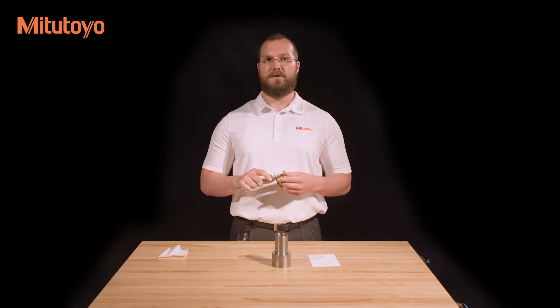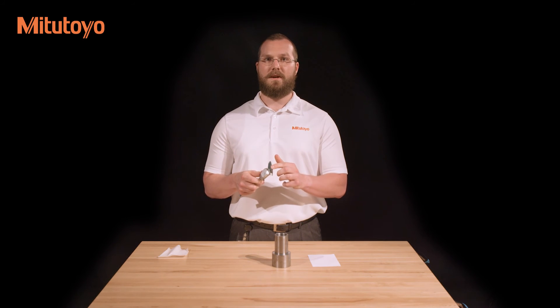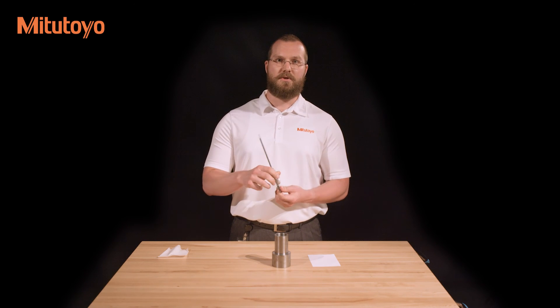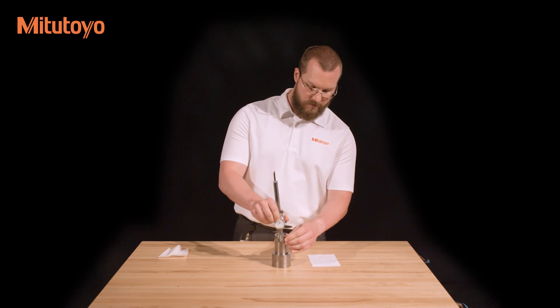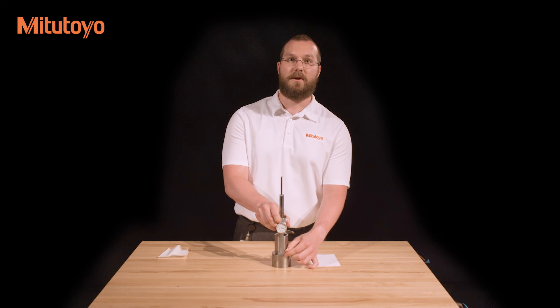Calipers can also be used for step measurements. This is done using the step measuring faces at the end of the caliper, located nearest the jaws. Simply set the face of the sliding jaw on the upper step and slide the other face down, again looking for the minimum measurement once both faces are in contact.